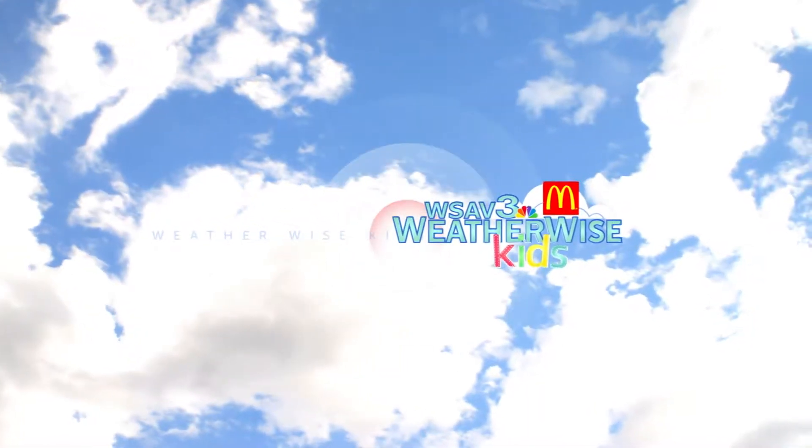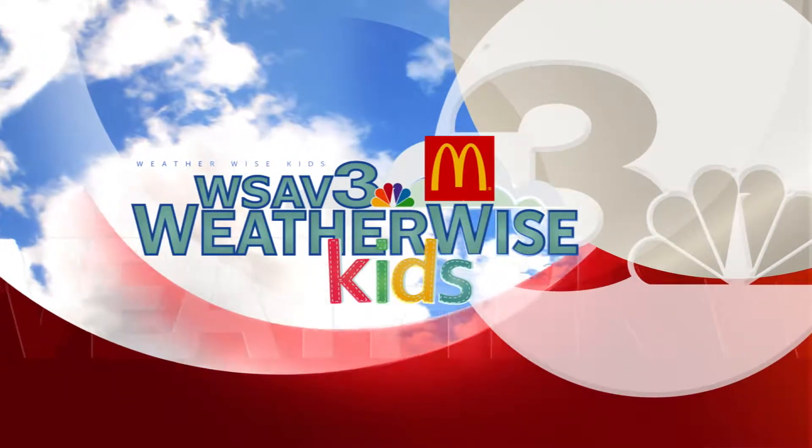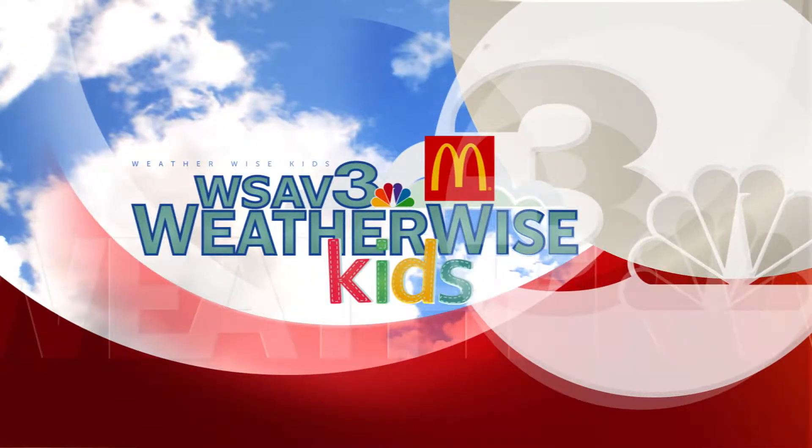WSAV and community partner McDonald's present WeatherWise Kids. My name is Danica and I'm in second grade.